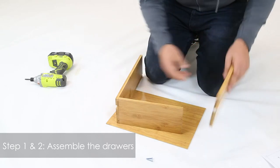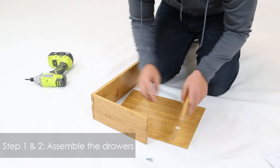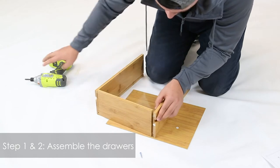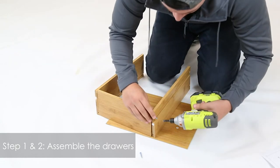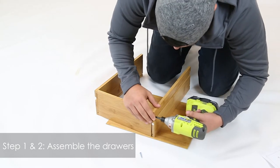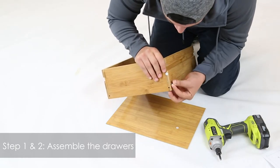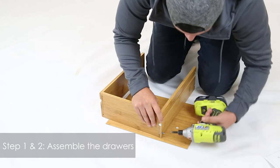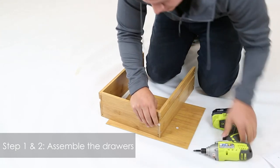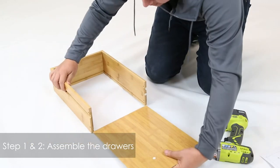Then just do the same thing for the other side. Once again, make sure that the groove is facing so there's an inside and it's at the bottom. Last screw — make sure it's nice and tight, and then you simply insert part 13 inside the grooves.